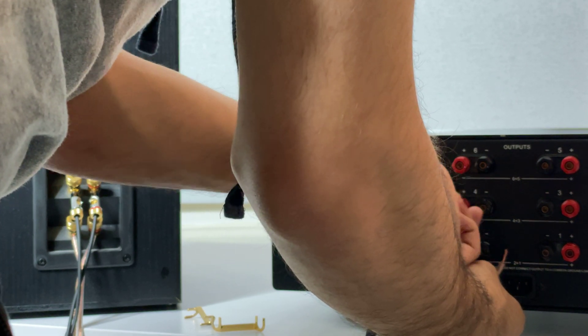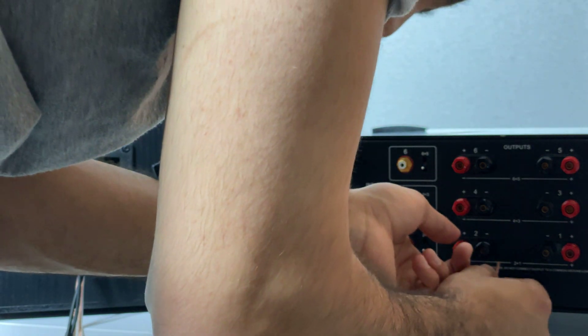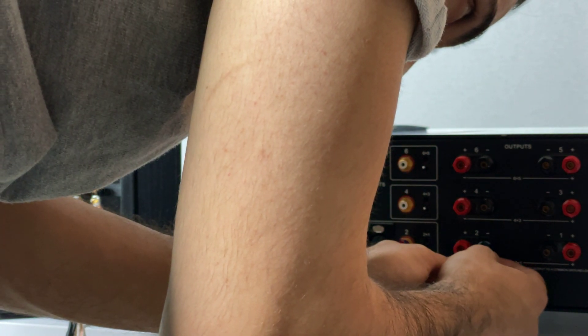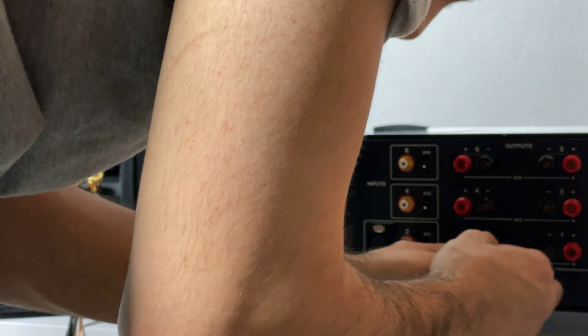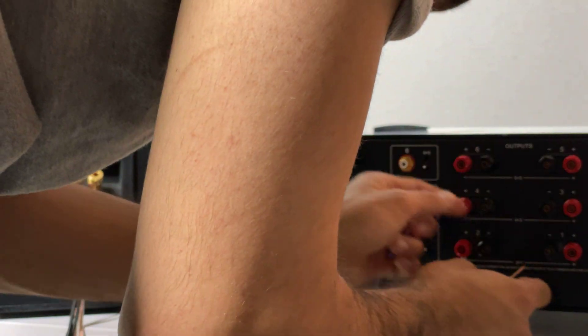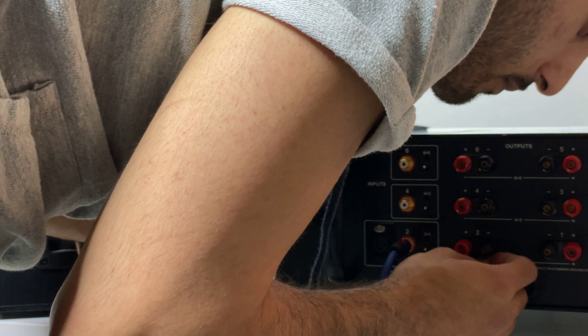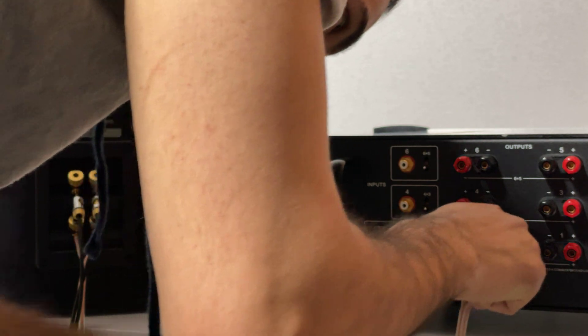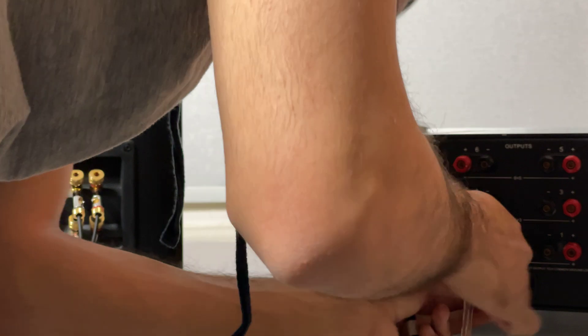Tighten it down as much as you can, and do the same for the negative. Make sure they are clamped down and pressed together so you don't have loose strands touching each other. Go ahead and plug into your inputs right here and tighten them down as much as you can.